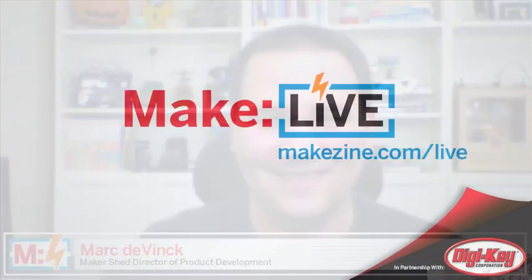What are you working on now, Mark? We're working really hard on developing a lot more kits from projects in the magazine and a lot of makers that we know. We're always looking for new and great kits to either produce ourselves or to sell for other makers. Thanks for having me. Thank you.